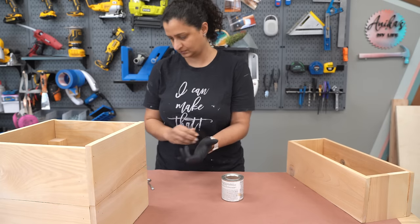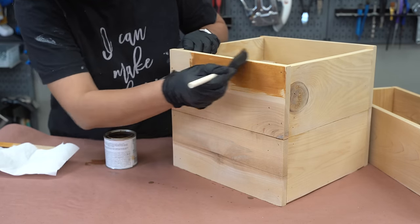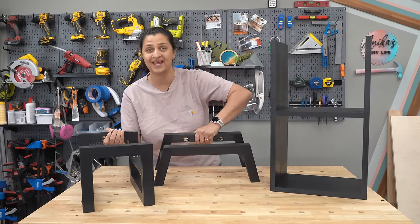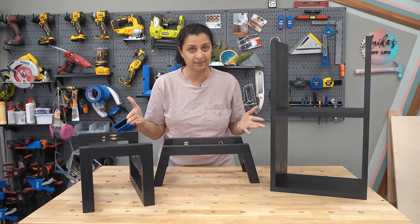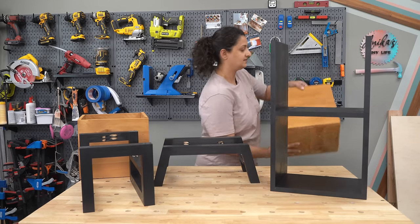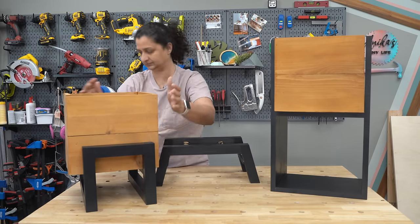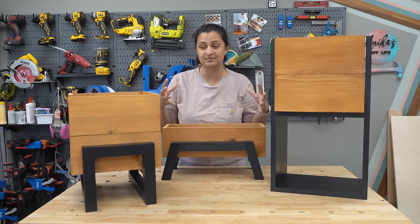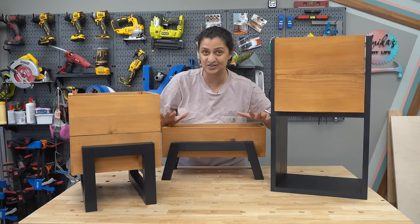Now it's time to stain these planter boxes. I am using deck stain, which also seals the boxes, in a brown color I absolutely love — link in the description below. For the stands, there was a camera issue and it didn't record the painting, but it's simply gray primer and black paint. You can add screws through the rails from inside the planter to make everything permanent and sturdy if desired.